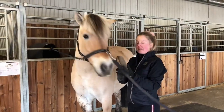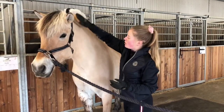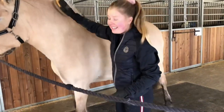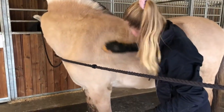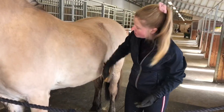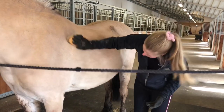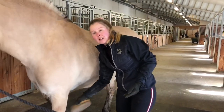Neste børste er mykebørsten. Den har ganske korte, myke hår. Den bruker man på hele hesten, samme steder som rundbørsten — på hele kroppen, ikke på beina — og man børster samme retning som hestens hår, slik som med stivbørsten. Denne gjør at pelsen legger seg ned, og man får bort det siste støvet og alle de små hårene som man ikke fikk bort med stivbørsten.